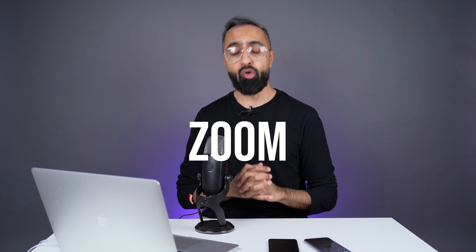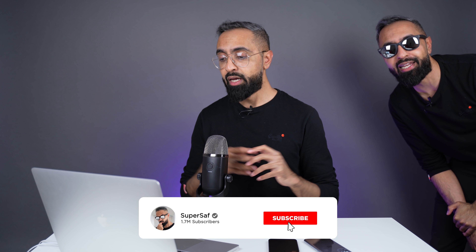Okay next up is zoom. Sorry to interrupt — just a quick reminder: if you're enjoying the video then do smash that like button as it really helps with the YouTube algorithm, and don't forget to subscribe and hit that bell icon so you don't miss more content like this.